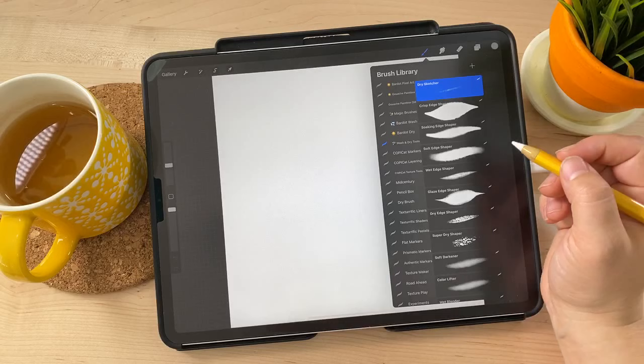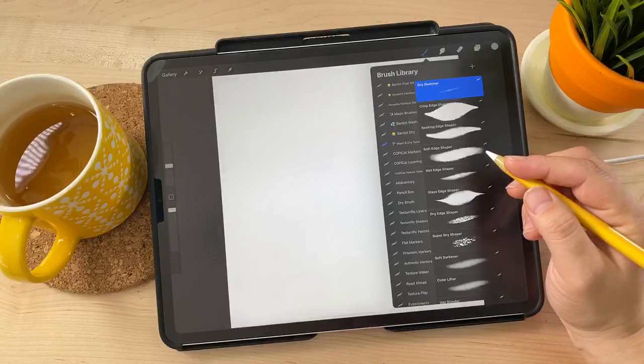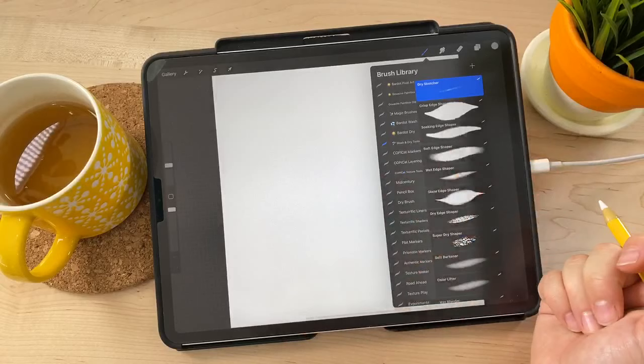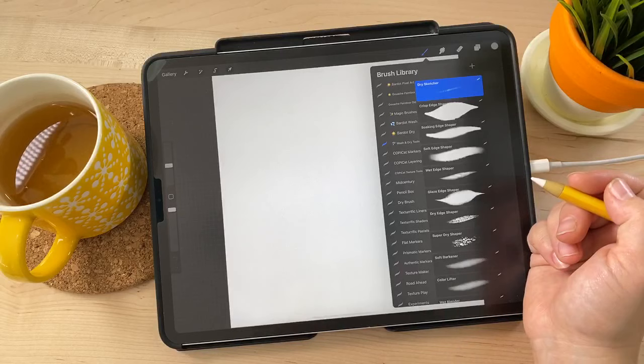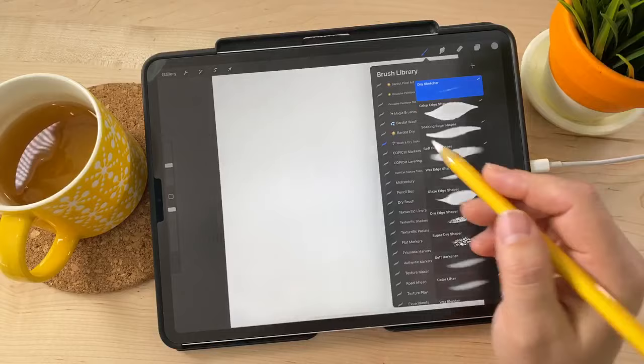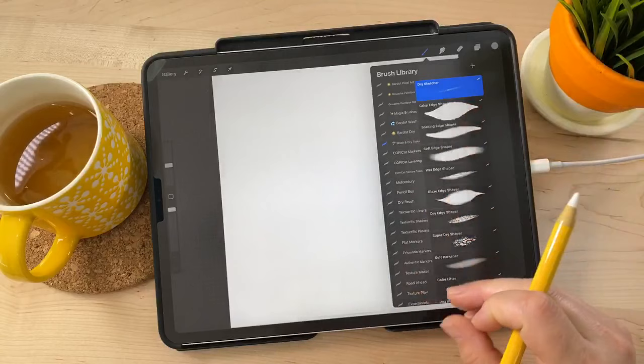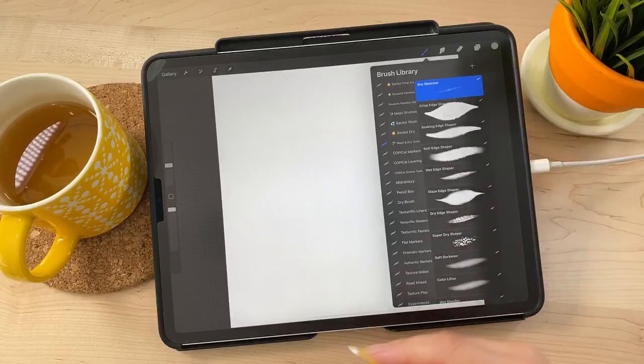Someone was asking if these brushes are up to date — yes, absolutely. I released this set about a year ago. Procreate 5 came out with some really amazing features in the brush studio to make watercolor even more realistic, so this set is next on my list for a big overhaul. If you already own this set, those updates are free — same as we just did with the Gouache Paint Box.